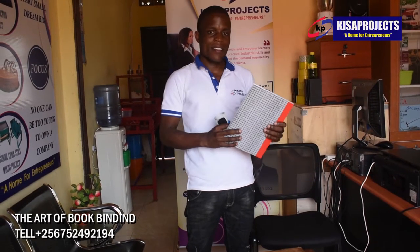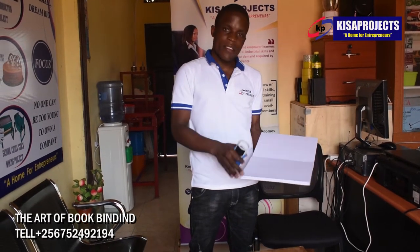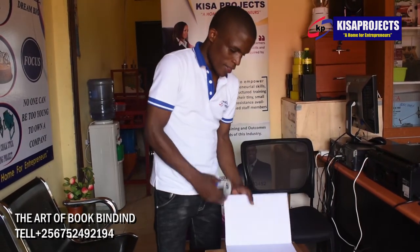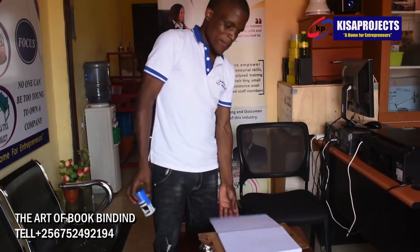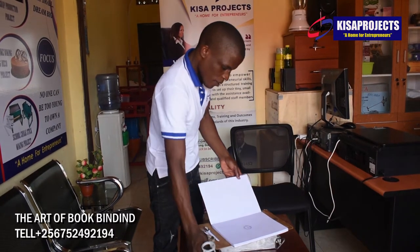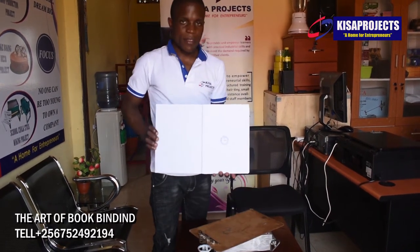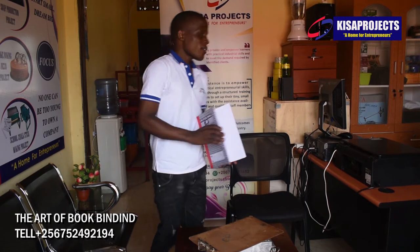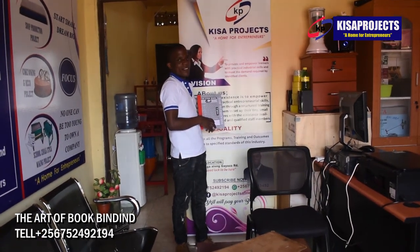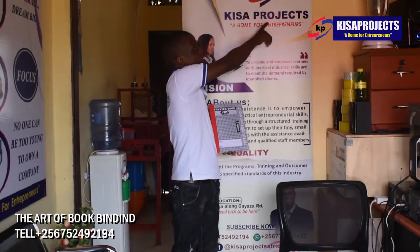Welcome to Kisa Projects — welcome to the home of entrepreneurs. Thank you for watching. We shall come back again with the next video. We have over 60 projects and you can choose one that suits best for you. We are waiting for you here at our center to show you the best techniques on how to manufacture anything lying in our line of business. Come one, come all.